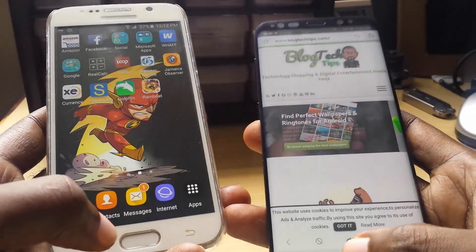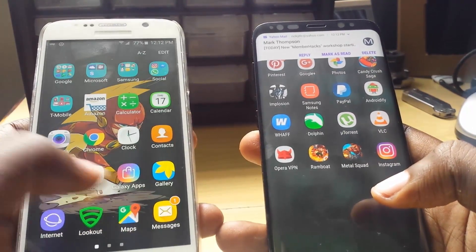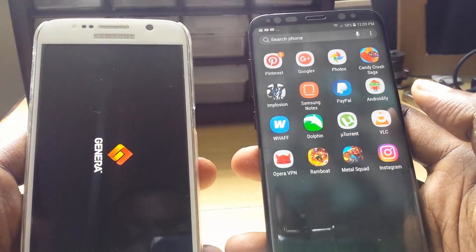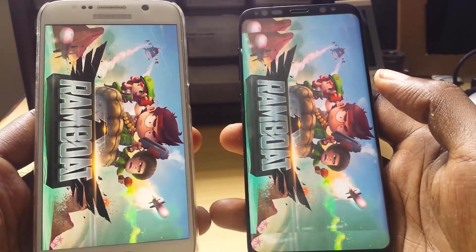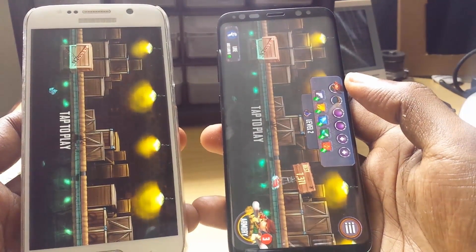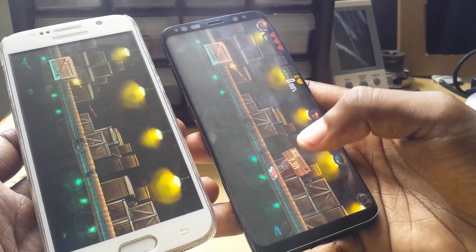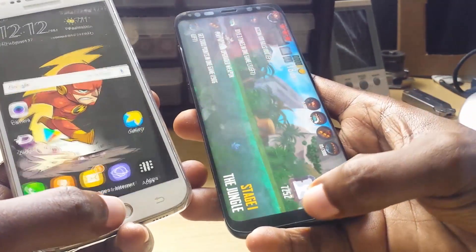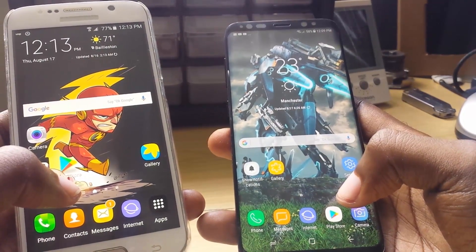Next we'll have the game test. We're going to launch the same game, which is Ramboat. The S6 is in the lead at first, but the Samsung Galaxy S8 was able to edge out the S6, with the S6 close behind. Similar performance between both devices overall, but the Samsung Galaxy S8 is faster where it actually counts.